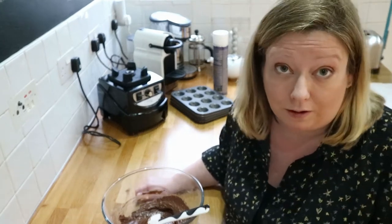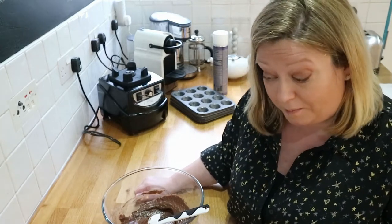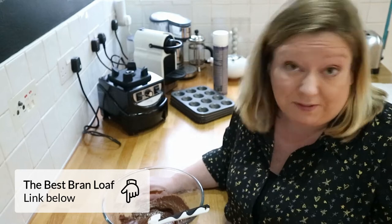I've been trying to use agave nectar, which you'll see in the video blog on Wednesday. I used it as a substitute in my brown loaf recipe which is on the blog — I'll pop a link below — and it worked really well. In fact, there's none left.